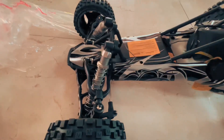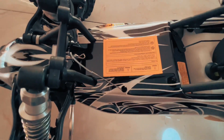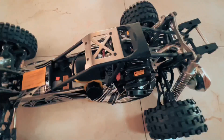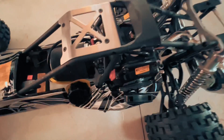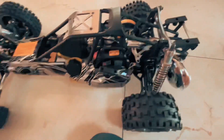I'm quite curious to see what servo it's got inside to control the turning. If it's not strong enough, I've got a spare 35kg or 36kg servo by Savox.